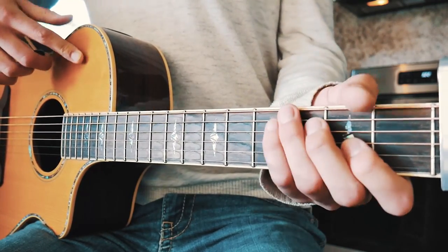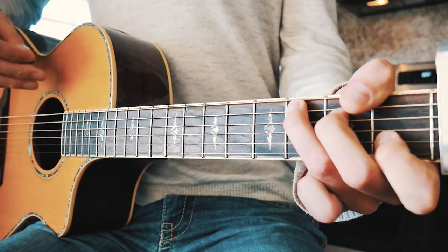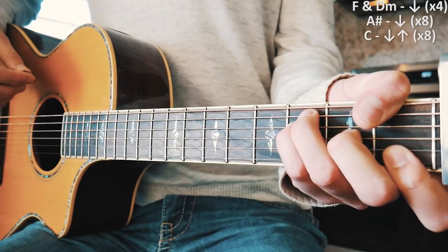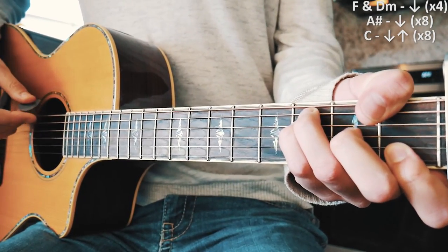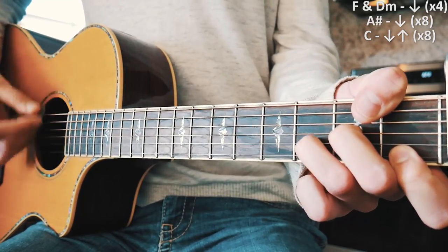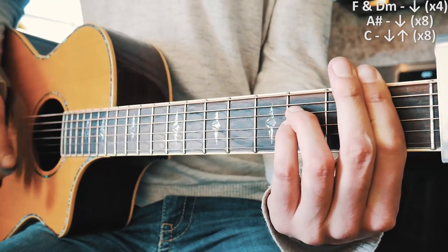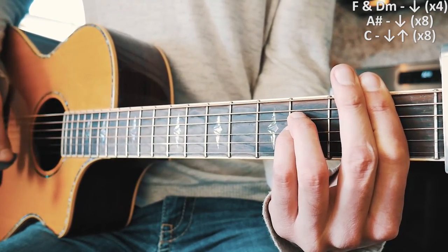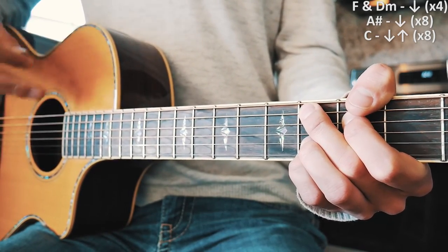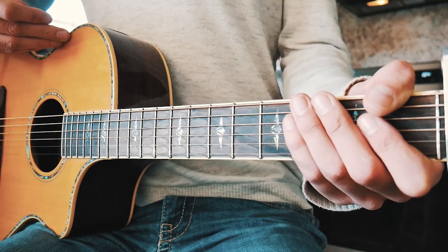The bridge is just the second part of the chorus: F, D minor, A sharp, and C. For the strum pattern it's going to be a build. On F and D minor we do four down strums per chord. Then on A sharp we do eight down strums per chord, picking up the speed. Then on C we go up-down eight times — we're basically double-timing it each time we go up a chord.